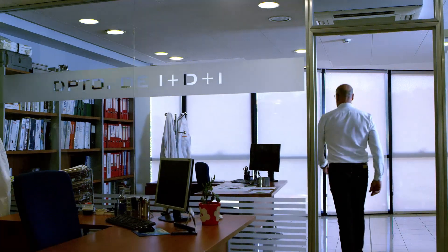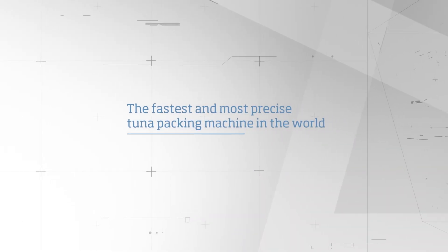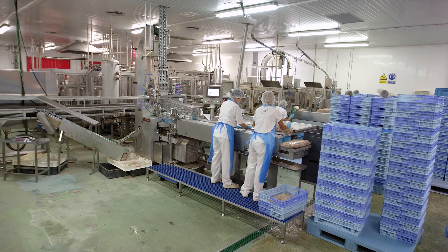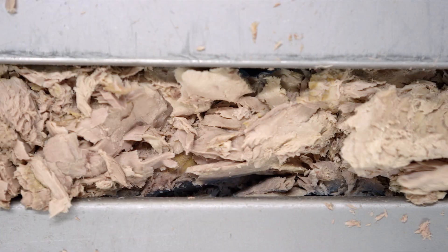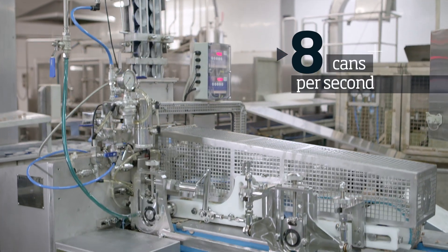For the first time ever, a tuna packing machine has the necessary technology to automate the packing process. It is the first time that a machine of these characteristics is precise enough to select and compact a programmed weight of fish, and at the same time, capable of repeating it gram by gram at a speed of 8 cans per second.